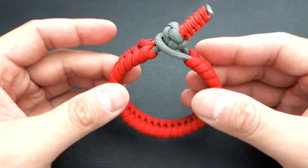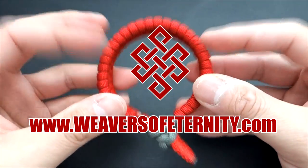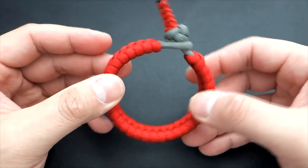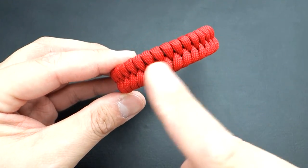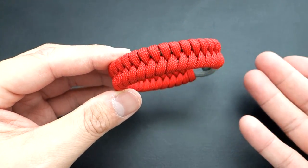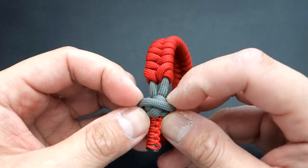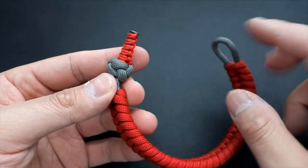In today's video we'll be learning how to make the knot and loop fishtail bracelet with a clean finish. I originally wanted to do a stitched version of the fishtail, but that pattern didn't work out, so rather than toss away the footage, we're doing a knot and loop fishtail with a clean finish. Got a nice little microchord accent on the end here and I think that looks really great — it really helps those two colors pop.